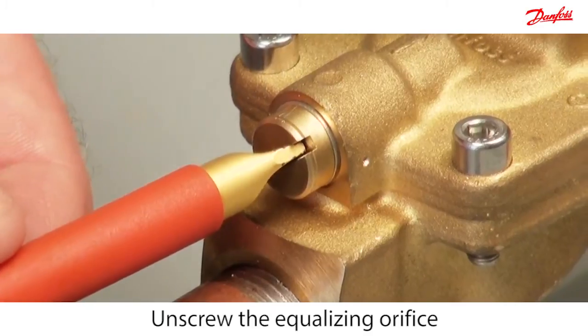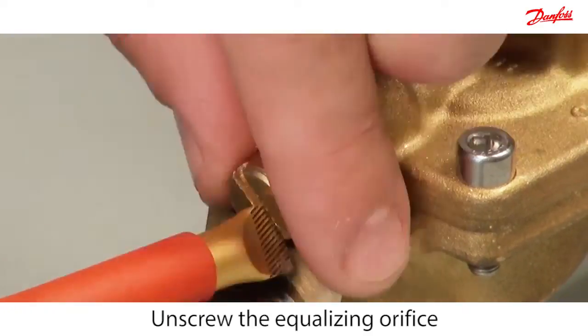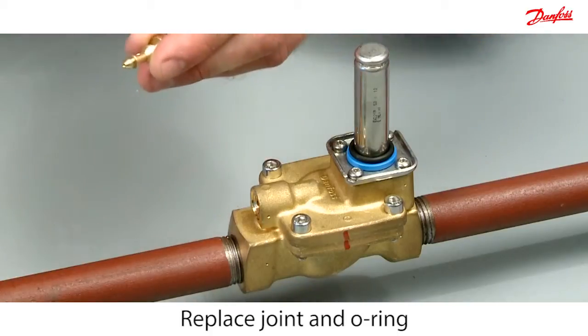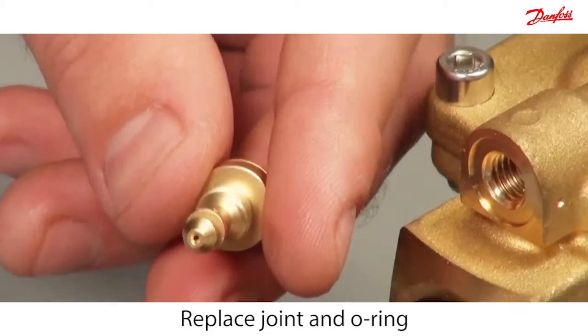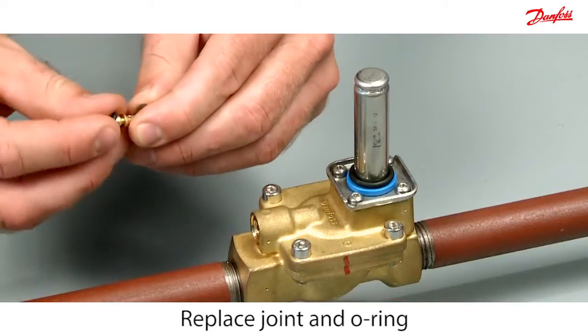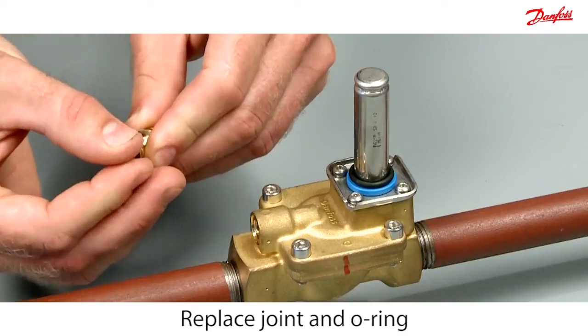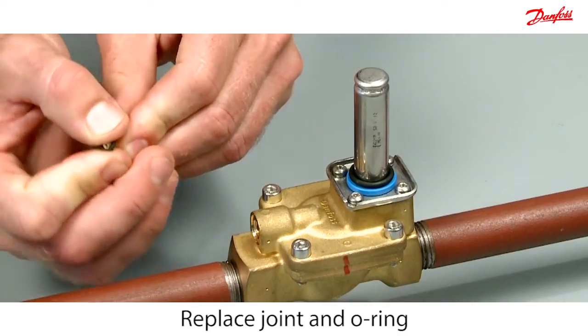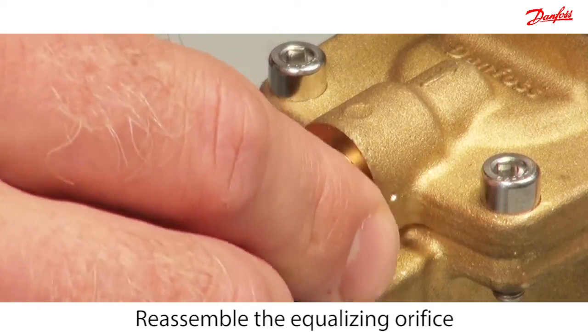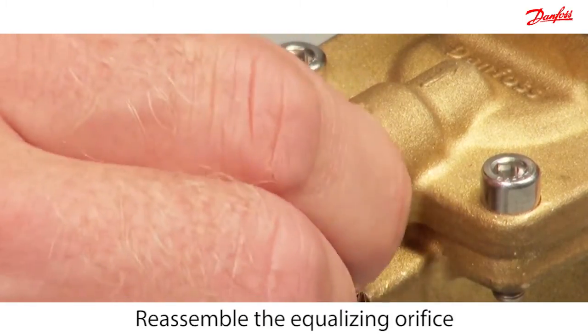Unscrew the equalizing orifice. Replace the metal joint and the o-ring, then reassemble the equalizing orifice. Use your fingers to correctly locate the metal joint.